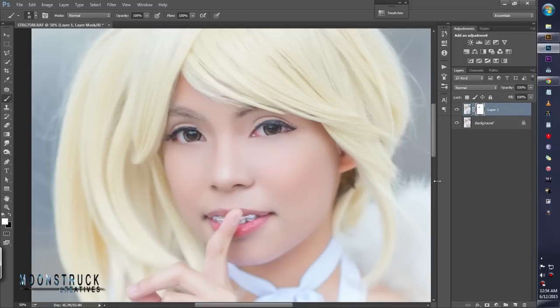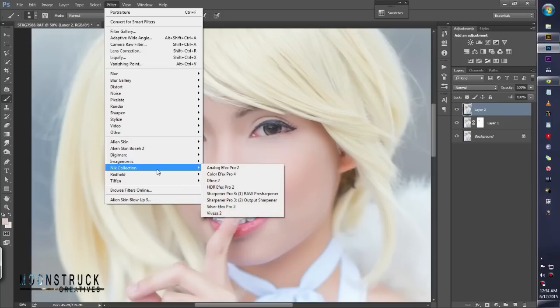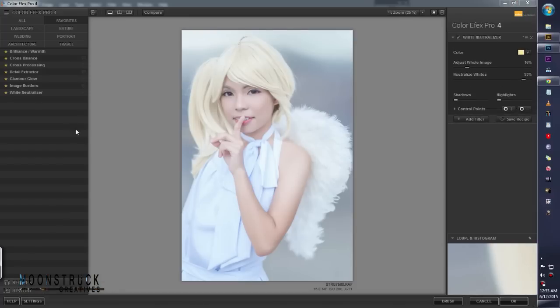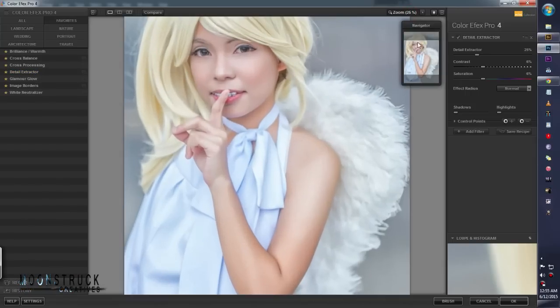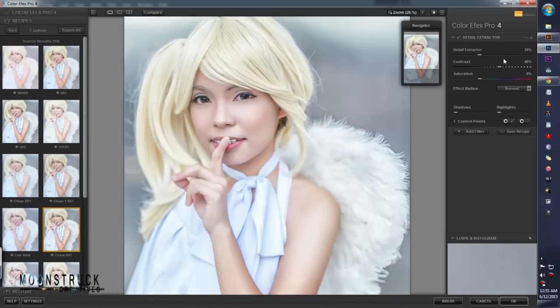Hit Ctrl+Alt+Shift+E — it will merge all the layers and make a new layer. So the merge of these two will be this one. Then go to Filter > Color Effects Pro. We're going to bring back the details of the photo using the Detail Extractor. It brings a lot of detail. I already have my own recipe — for my detail structure it's 28%, 40%, and saturation at 0%. Let's hit OK.